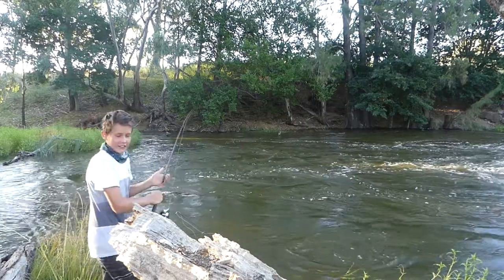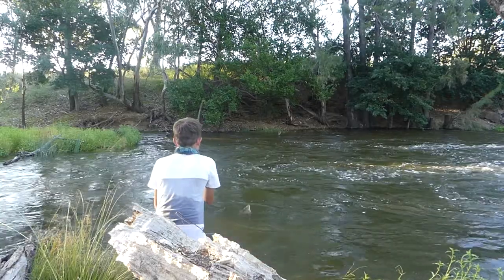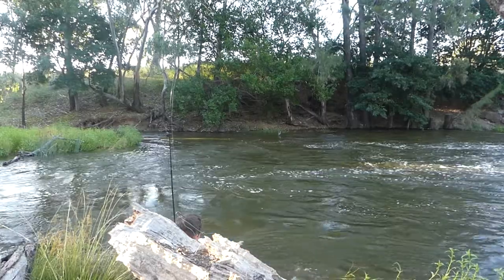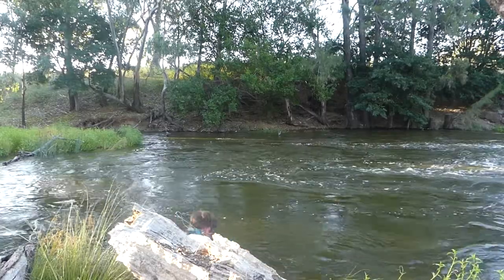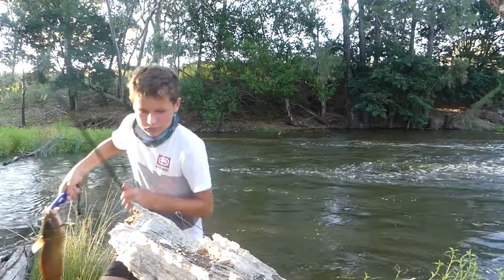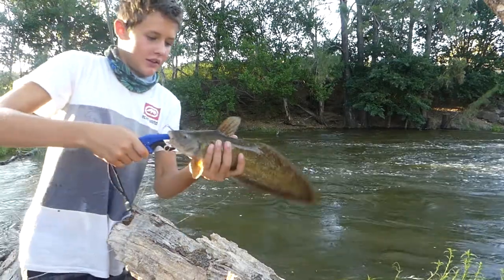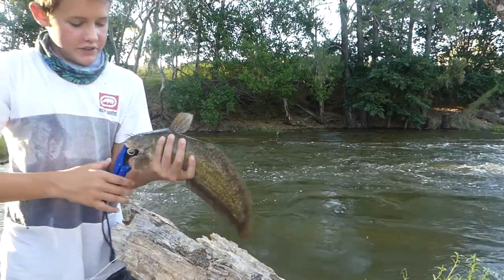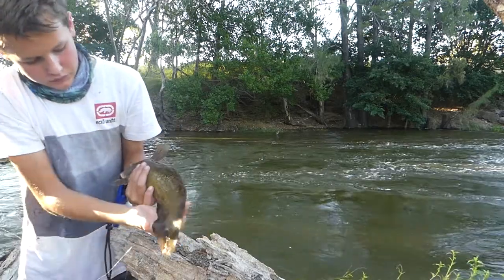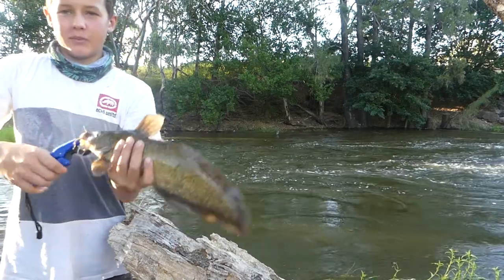Oh it's a big eel-tailed catfish. Here we go. That's a good sized eel-tail catfish — it'd be about... yeah, about 55cm long.